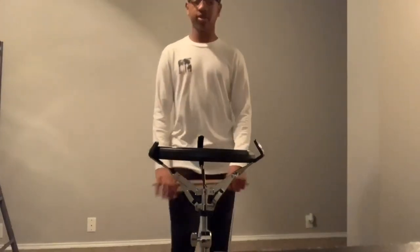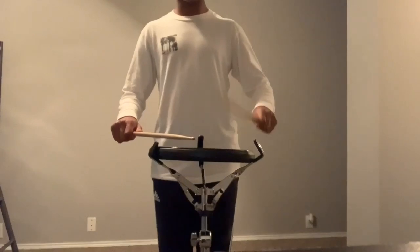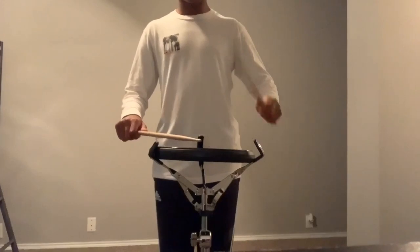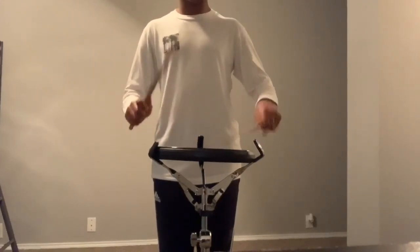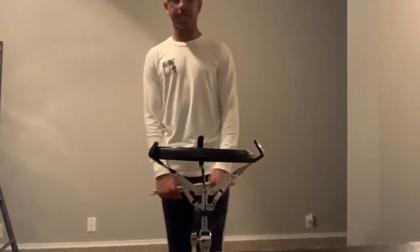The exercise begins with two measures that are exactly the same. It starts with four eighth notes — 1-te, 2-te — and goes into eight sixteenth notes — 3-tee, 4-tee-tee-tee. Depending on the hand you are leading with is the one you will start those two measures off with.